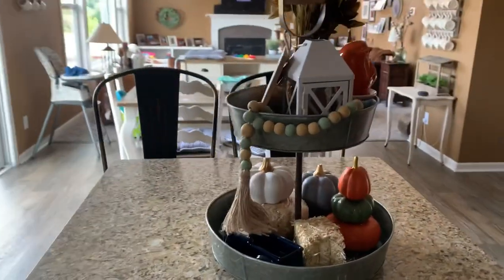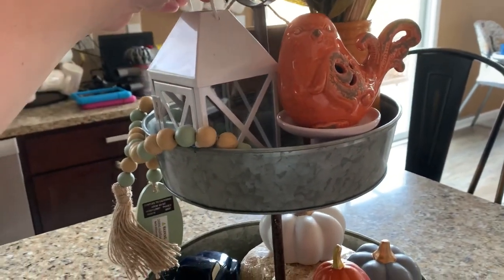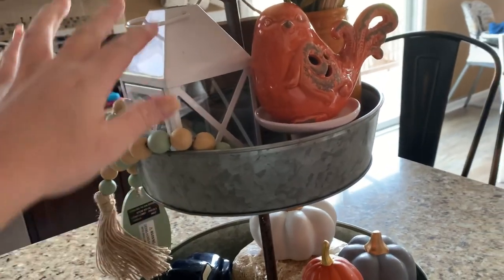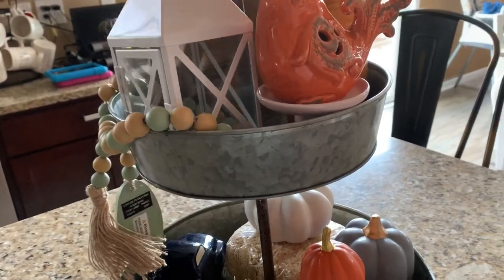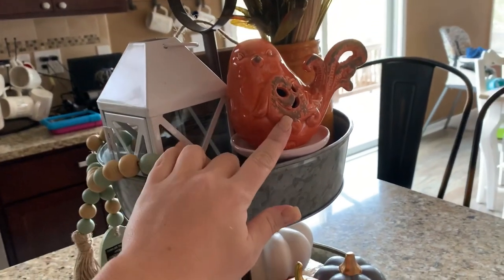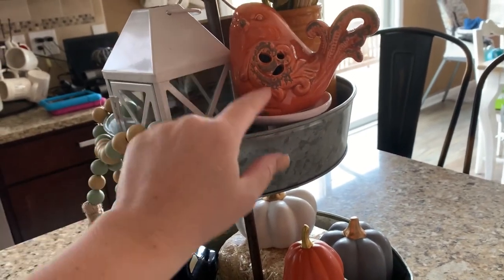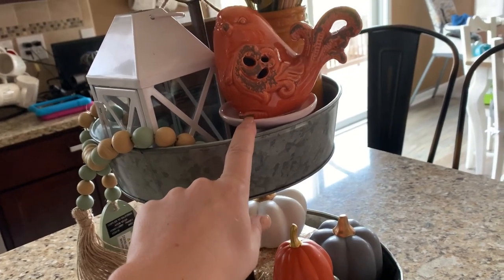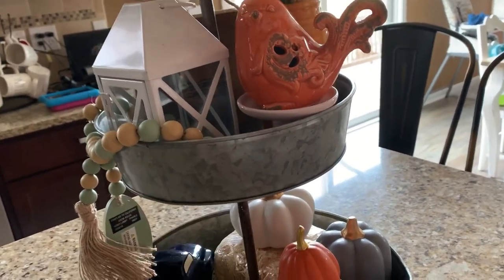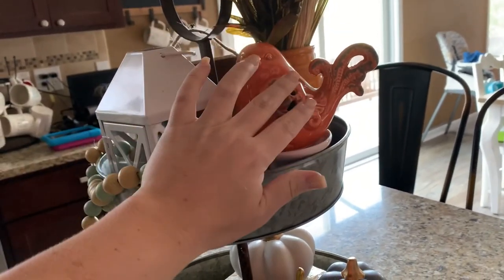This little 'blessings' vase is super cute. I also have a little lantern which is from the Target dollar spot - they have these out for different seasons and they're really versatile. You could pop a tea light in there and it would look really cute at night. The bird is from Hobby Lobby from previous years, and the little pedestal it's sitting on is actually a pink one from around Valentine's Day at Hobby Lobby - just to add some height so the bird is visible.